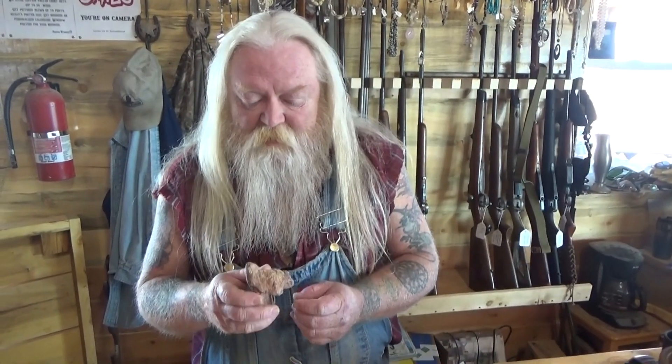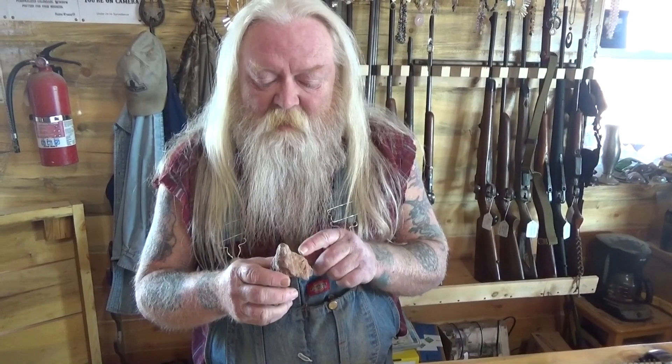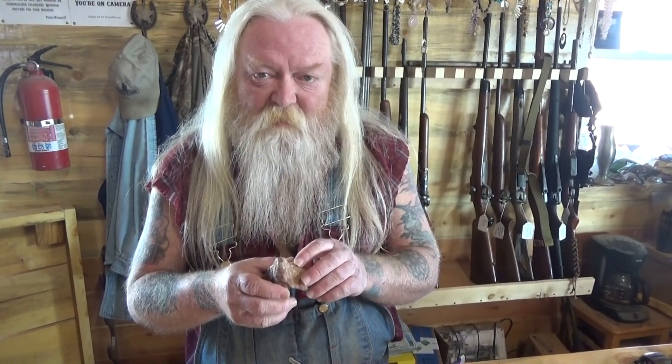Another way you can check a bone — and it's going to sound kind of funny — is what they call the lick test. You don't actually lick the bone; you just put your tongue to it. The porous nature of the dinosaur bone will make it feel like it's pulling your tongue into the bone.